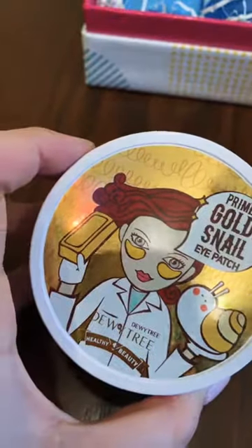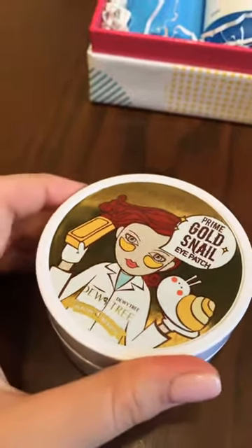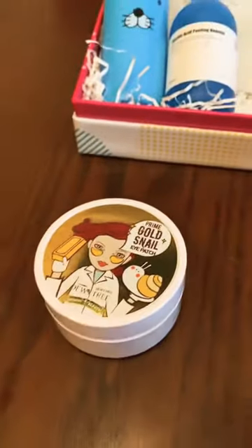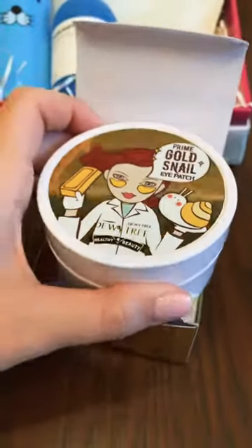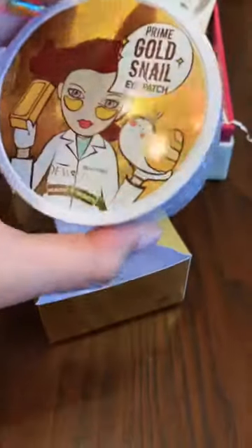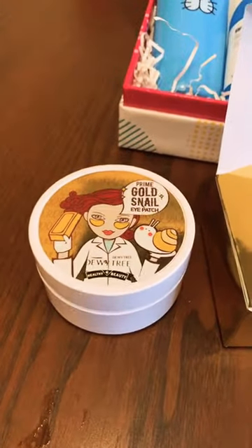After the tonic is dry, you take the patches and place them under both eyes, as shown in the picture. You leave them on for about 20 to 25 minutes — the exact time will be written on the box. After removing them, you apply your eye cream and face cream, whatever you usually do.